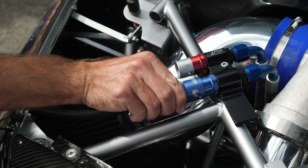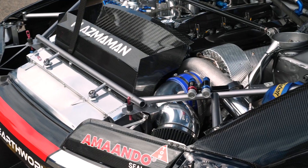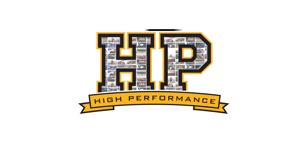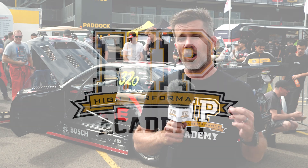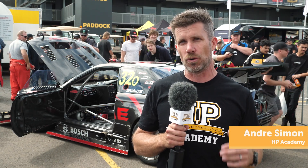It's no secret that the majority of engine wear occurs during start up when the engine is cold as it's coming up to temperature. And this is the reason why we see teams running high end race vehicles will generally preheat both the water and the oil.